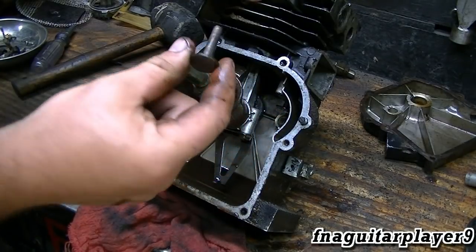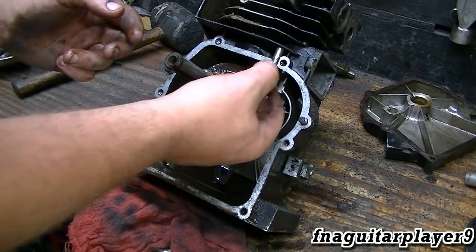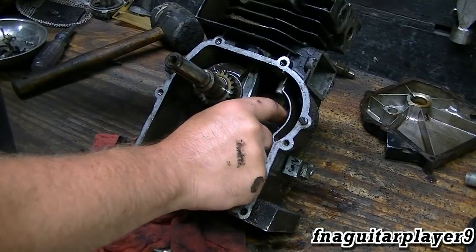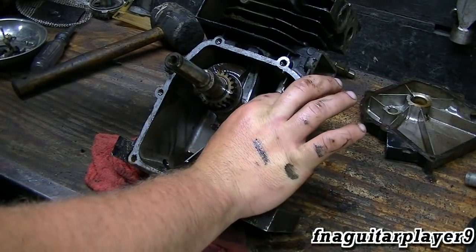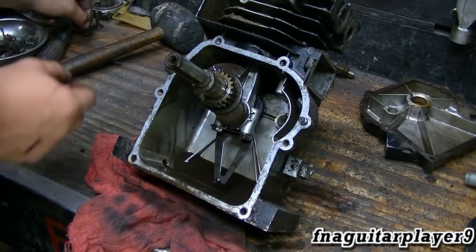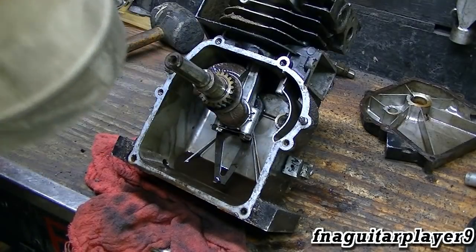Anytime you take these tappets out, always mark them or put them in a place where you know which one came out of which side — intake vs. exhaust — that way you're not getting them mixed up, because they wear differently and it'll throw your valve clearance off. It won't matter so much in this case since I'm putting new valves in, but it's just something I like to do.